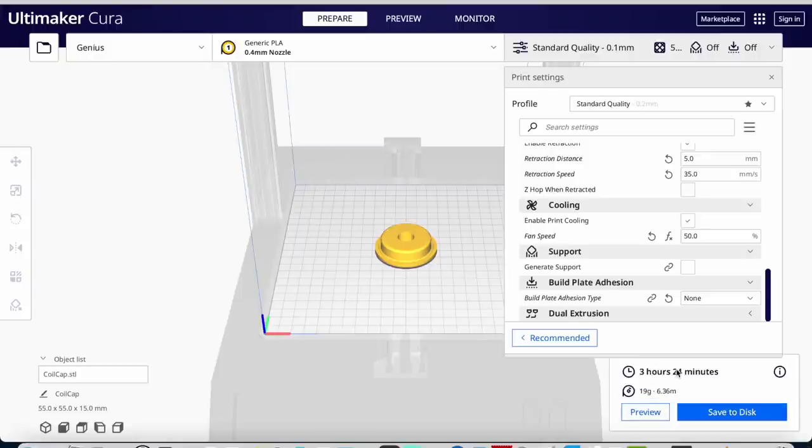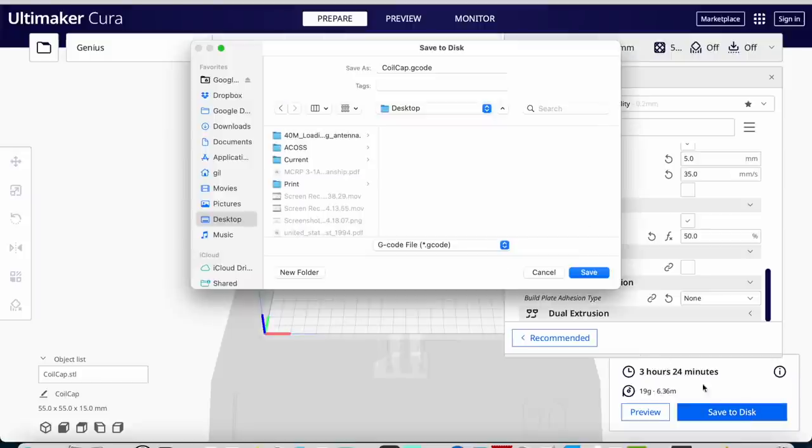I'm suspecting it's going to take about 3 to 3.5 hours. I have to make two caps, so that's about 7 hours plus 12 hours — 19 hours total. Let's save it to disk and we're done.